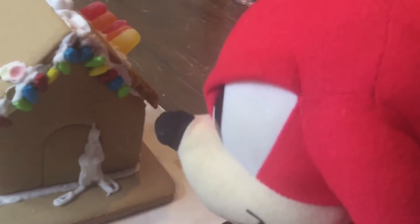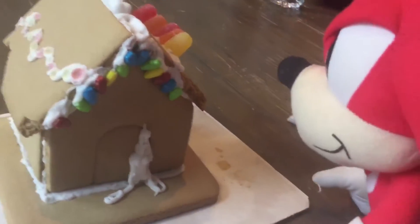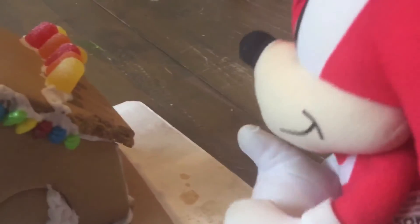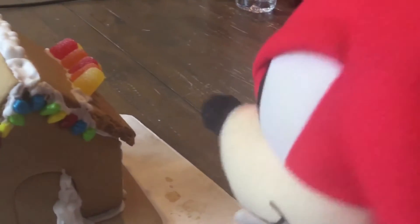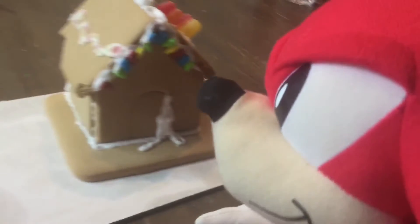Did you actually bake it? Yep. Okay... Well, take a bite and see what you think! Oh gosh. Here goes nothing. Oh man, that... it's... well, it's good, I guess.